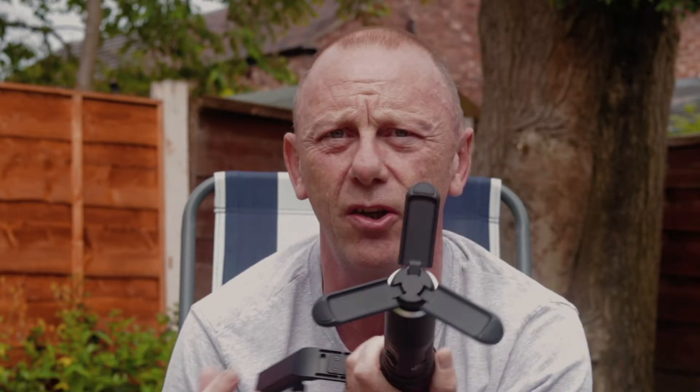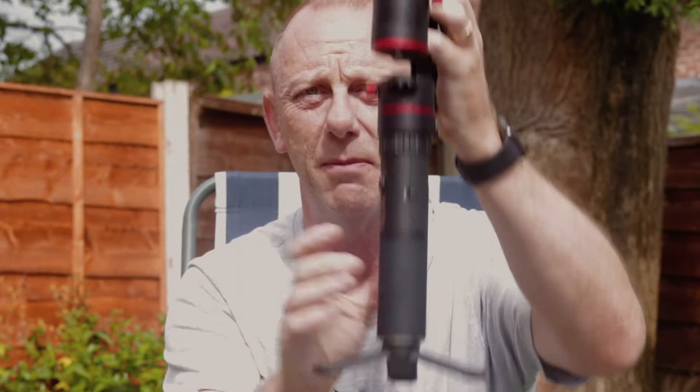Pretty much everything about the FeiyuTech A2000 is positive — big thumbs up from me. A couple of negatives though: first, the little tripod that comes with it. Whilst it is adequate and will do the job, it's not what I would call a safe tripod. All it needs is a larger footprint to stretch out a little bit further to make it more stable.